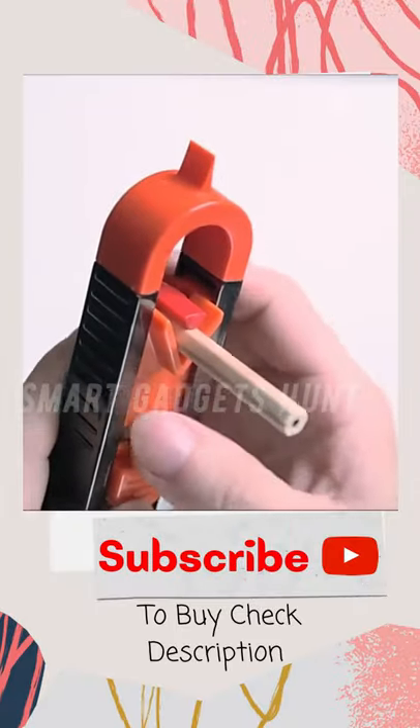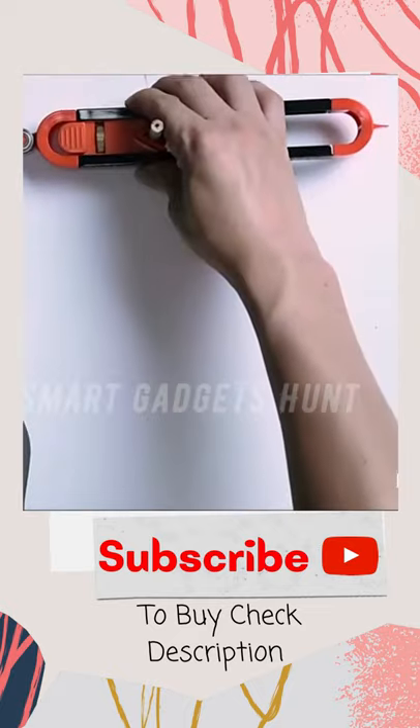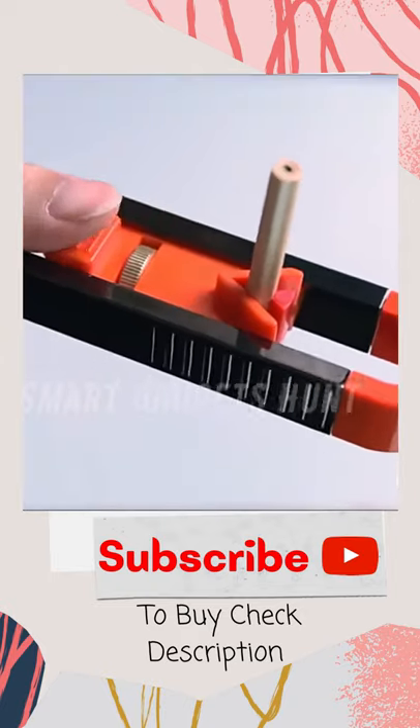No complex operations. Start accurate shape duplicating with a precise contour gauge. Simple operation: push and draw, one-handed adjustment. The tightness can be adjusted according to your needs.